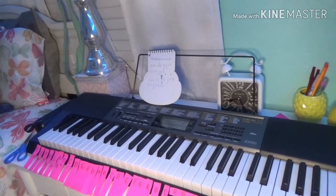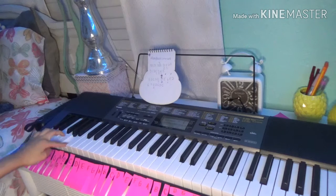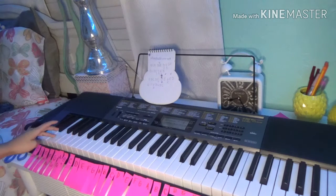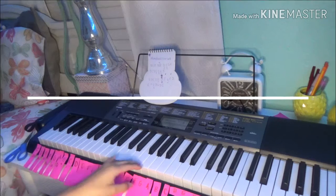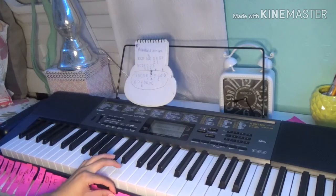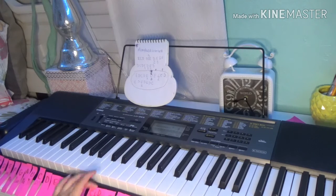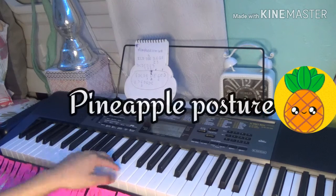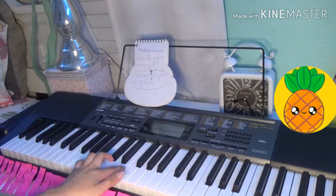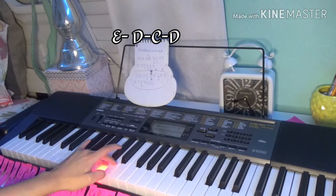Learning your notes every day is important — each day you could practice going C, D, E, F, G, A, or you could go backwards: A, G, F, E, D, C. Just try to memorize them. Once you know the letters, you can identify any key — like this is E, this is D, and this is C.